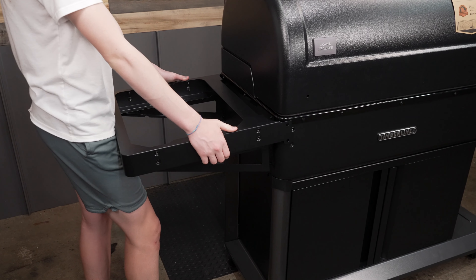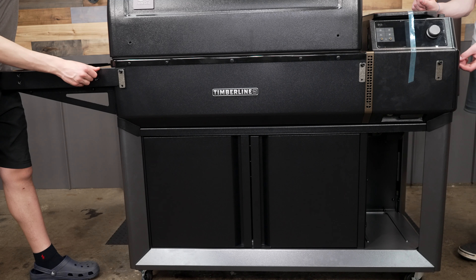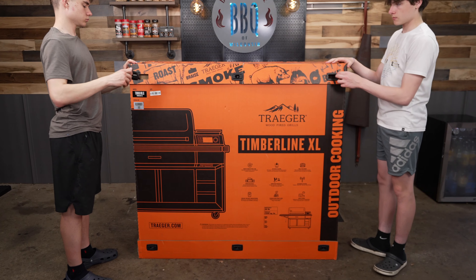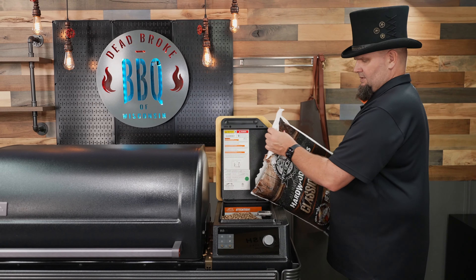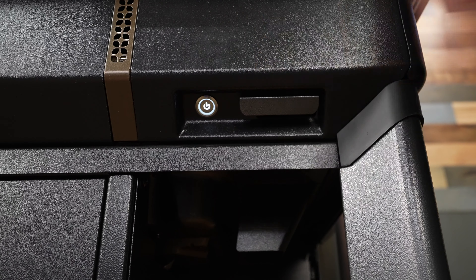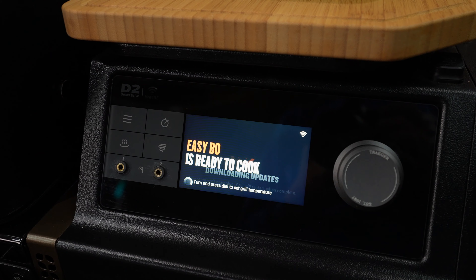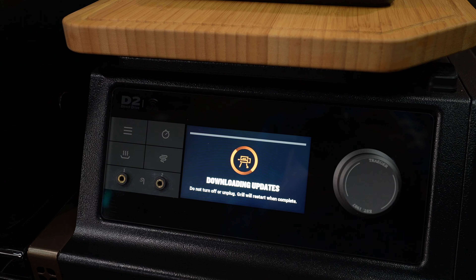When it comes to assembly, plan for about an hour, but one thing for sure — you're going to need two people. This pit is pretty much pre-assembled and that's why it comes in such a big box. The initial startup and burn-off was the easiest one I've ever done. All I had to do was fill up the hopper with pellets, turn it on, and follow the directions on the controller. Then just sit back and relax, let it complete the cycle, and it will even go into shutdown for you. Once it's all cooled off, you can start cooking on it.